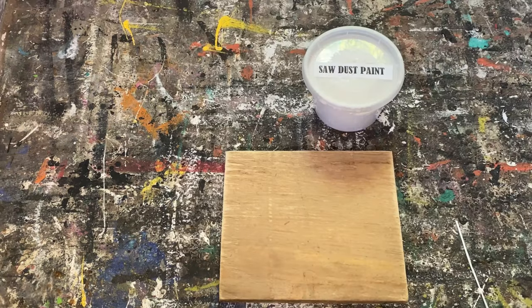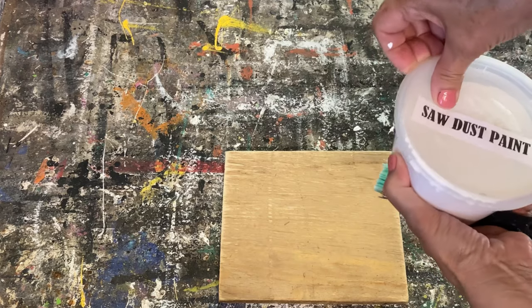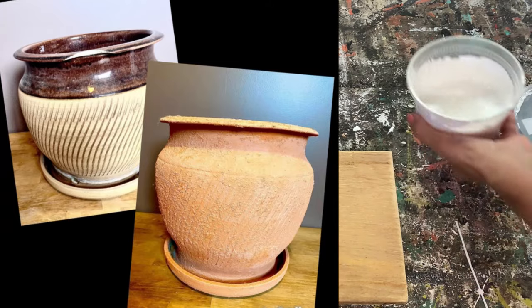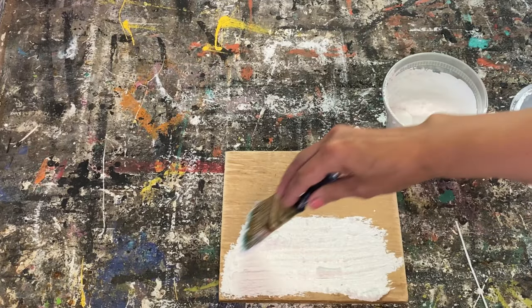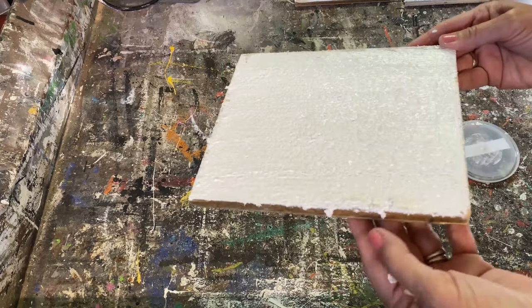We'll set that aside and let it dry. This one is sawdust paint — I love this one too. You save all your sawdust from your projects, make sure it's really dry, mix up this recipe, and it creates an amazing texture. This is what the sawdust paint looks like wet.